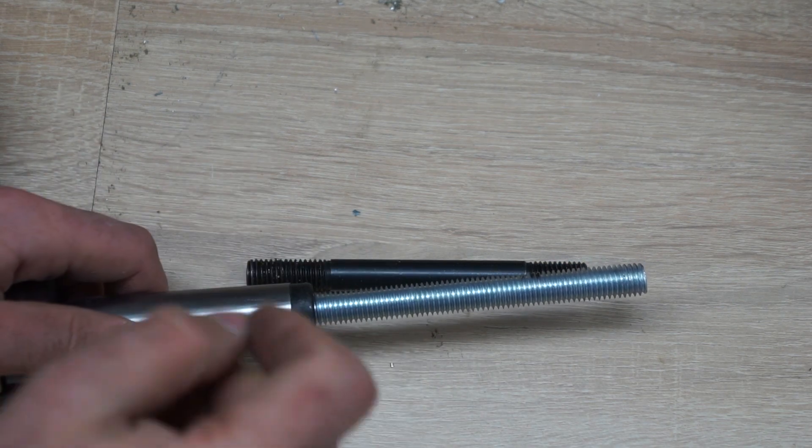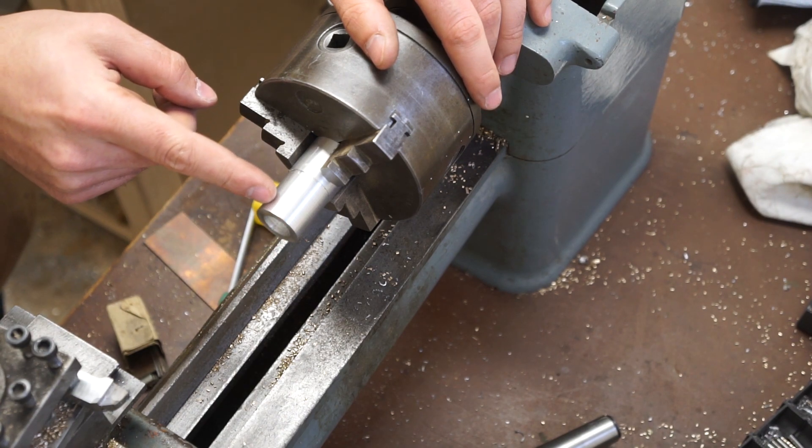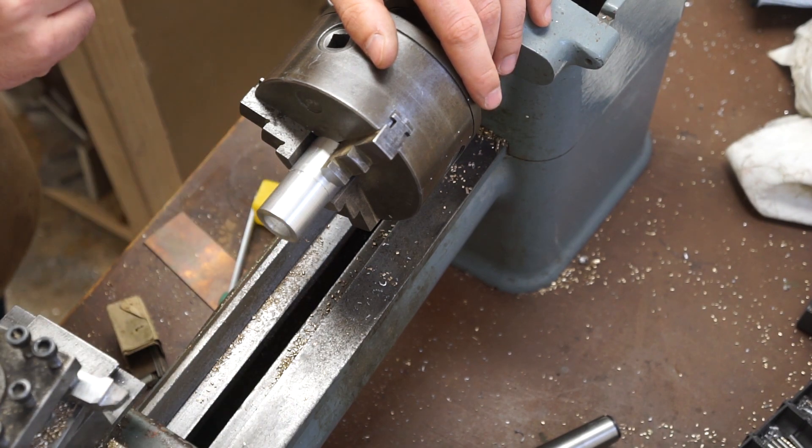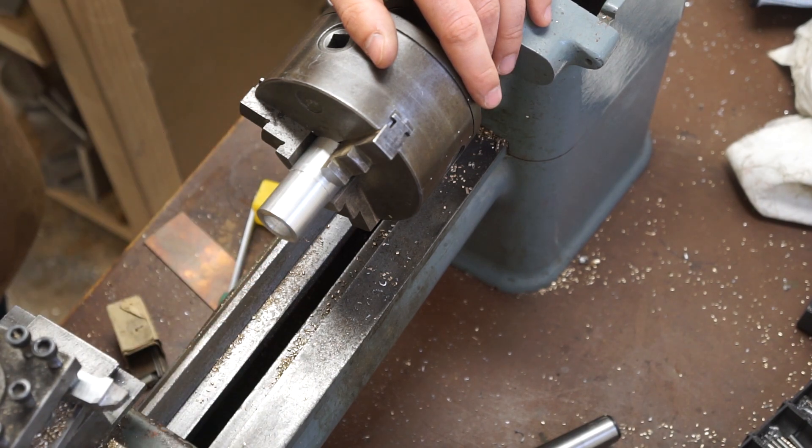Now let's go and make the bushing. First I'm going to face off this part and clean it up, then I'm going to turn the shoulder that's going to sit inside the bore, and afterwards I'm going to drill out the 12mm hole on the inside.